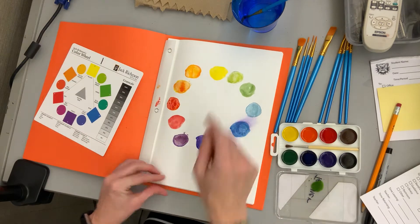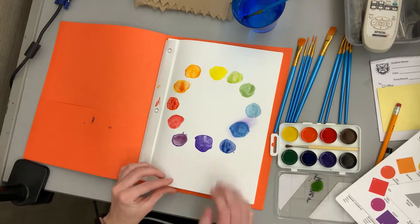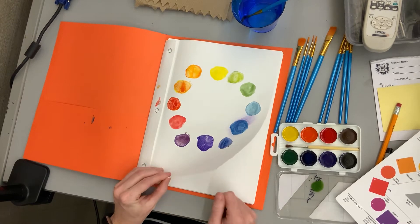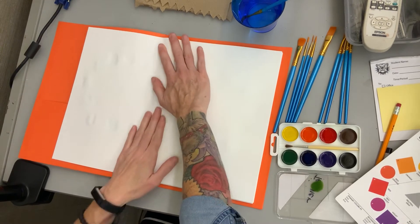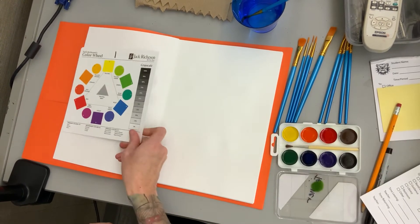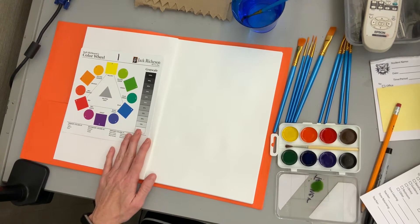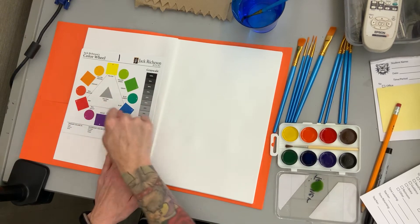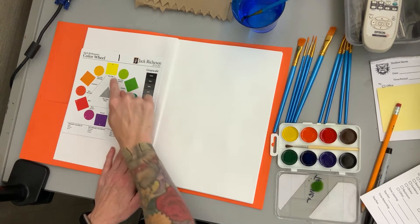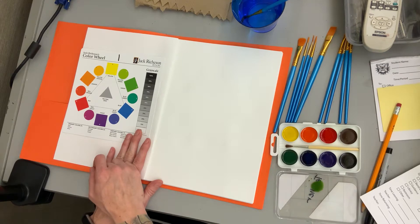I already did a practice — I kind of goofed up right there, so that prepared me to be able to teach you how to mix these up. Even I make mistakes sometimes. I'm going to set my card here so I can use it as a guide. We're going to make it in a circle formation, but we need to start with the colors in the corners of a triangle — those are the primary colors. They are labeled with a P on your card, and they are a square shape.